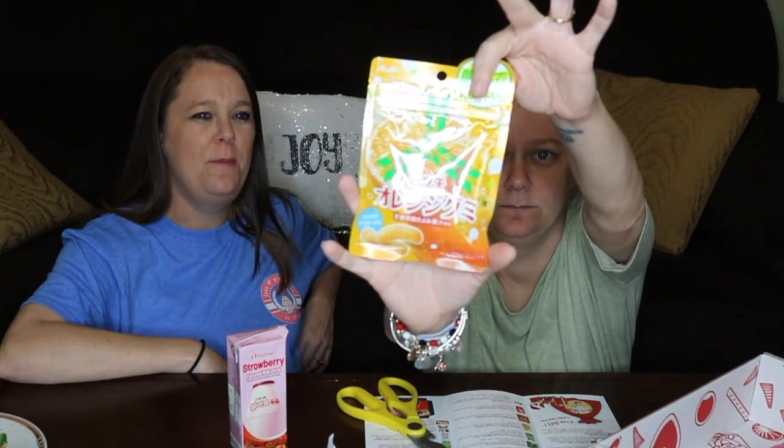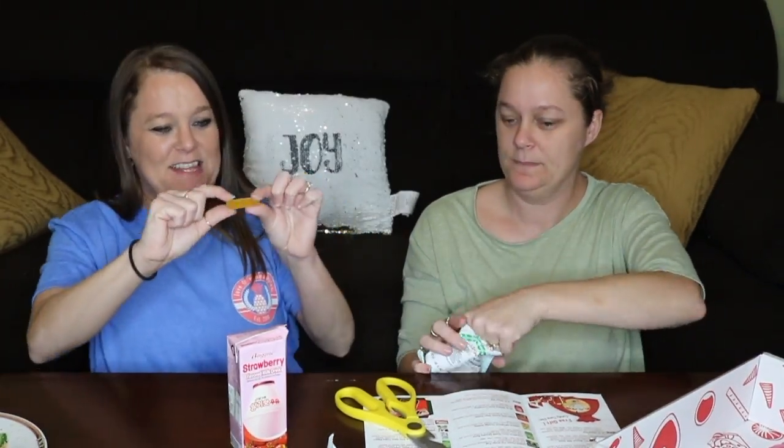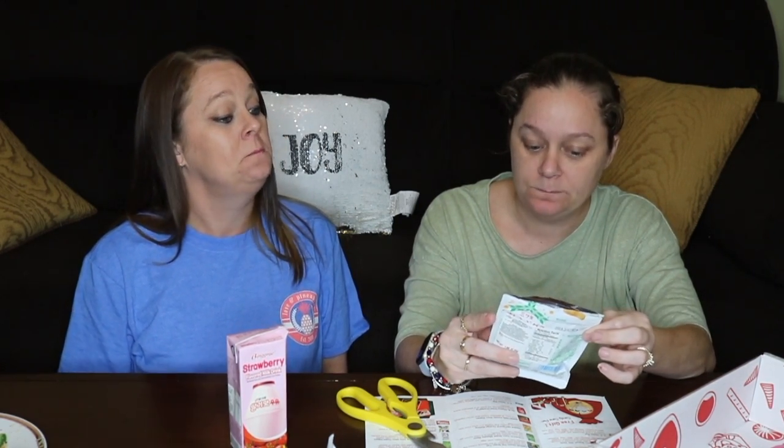Next we have this — looks like orange of some type. It's like mushy, like a gummy. Okay, this says orange gummy that makes you want more with each bite. That's good — it's kind of like Sprite or soda, like orange soda. That is good.